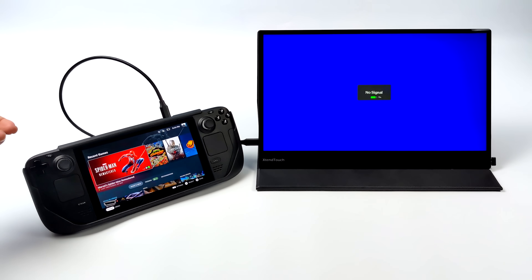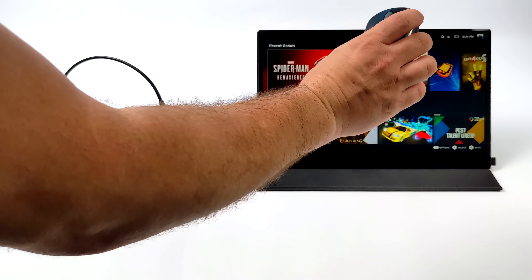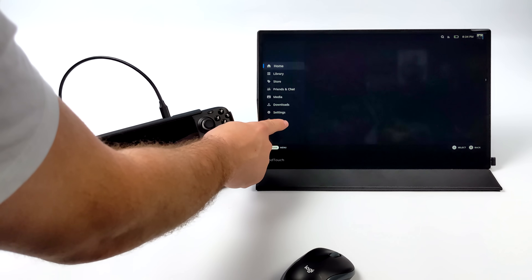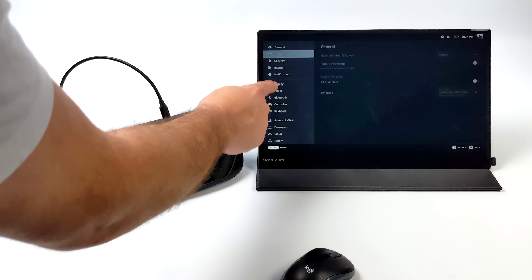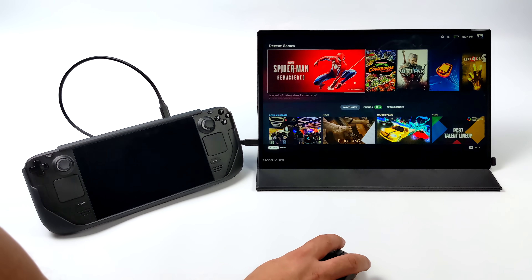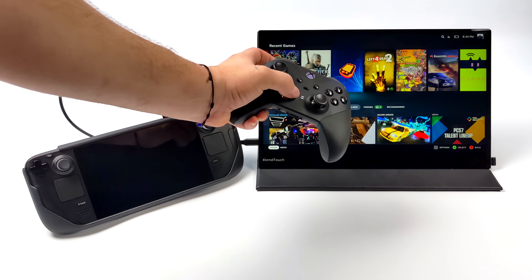Another thing I was really interested in was using the Steam Deck with this. Using the Steam Deck in handheld mode is awesome, but adding extra screen real estate definitely helps. We could always use that OTG port for a mouse and keyboard, but once connected we've got full touch control over the Steam Deck — it functions just like the Steam Deck's built-in display. From here we can head into settings, go to the store, or launch a game, though playing PC games with the touchscreen doesn't work out too well, so I've got an Xbox controller connected.